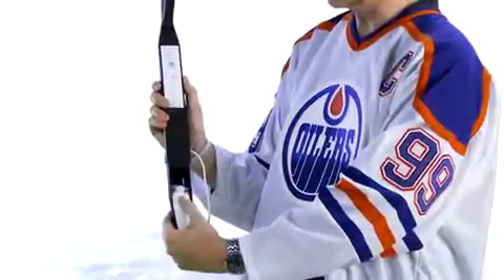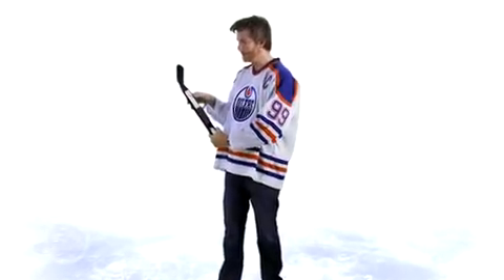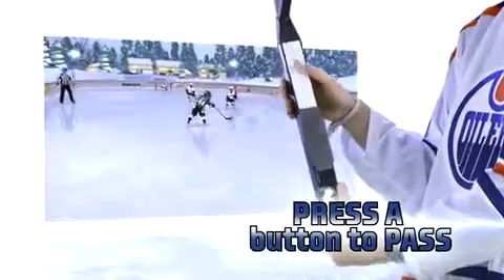To move your player around on the ice, just use the control stick found here — use your thumb to control your player. If you want to pass the puck, this is the button you need right here. This is the A button; hit it with your thumb and that'll pass to the best person around you.